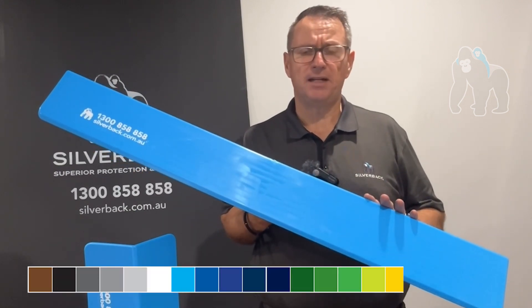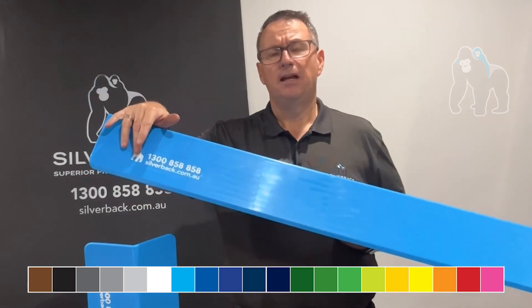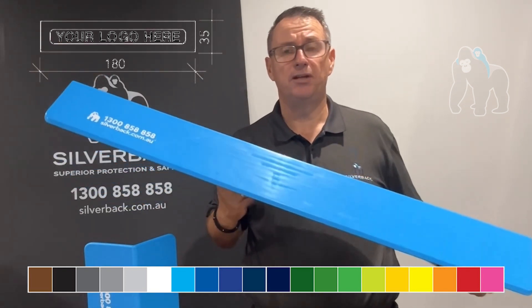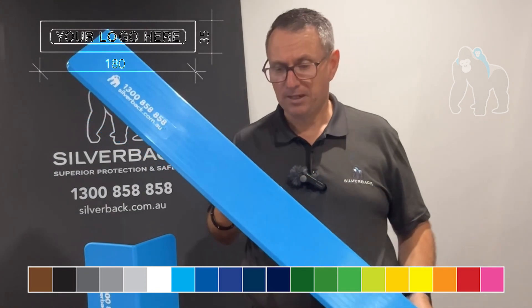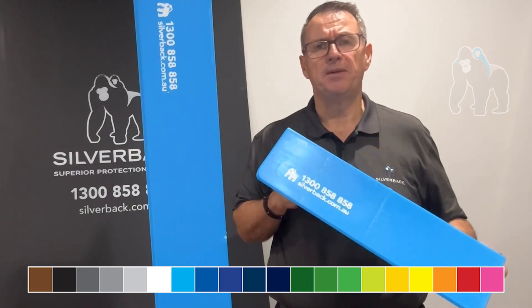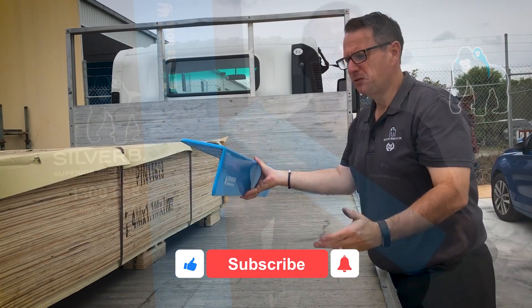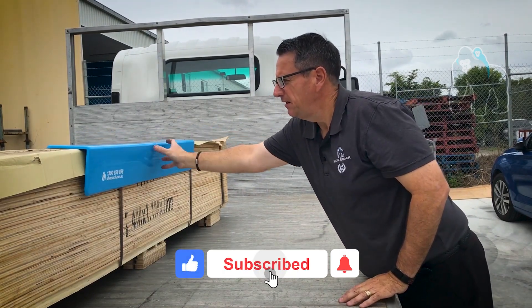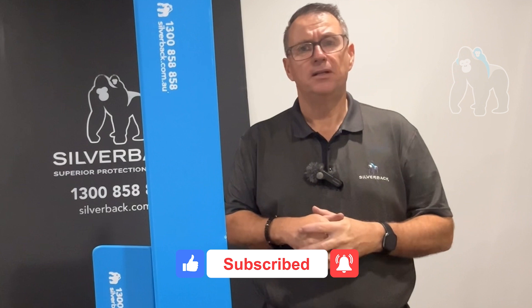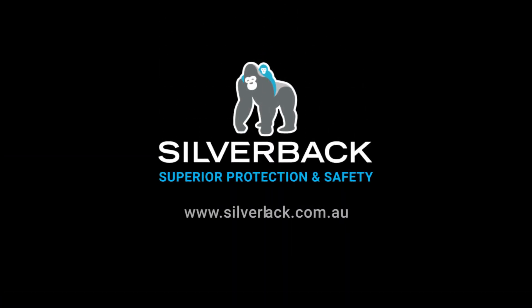We can offer you 20 choices of colours and we can also have your logo printed into this area here — 180mm by 35mm — and we can help you to design your logo to fit into that area. That also goes for the smaller version, because that's an Australian made product as well. So both of them are available in 20 colours with your logo. Why don't you give Soulback a call today on 1300 858 858 or visit soulback.com.au.